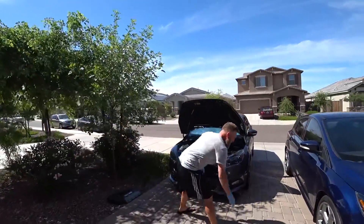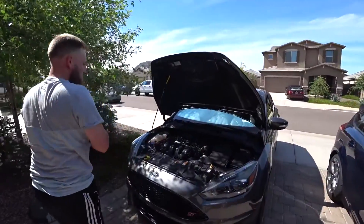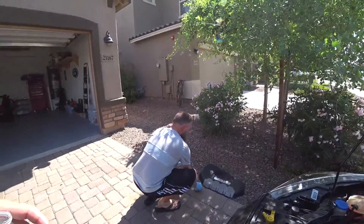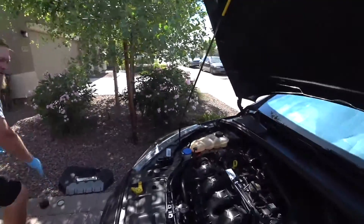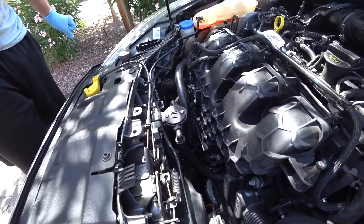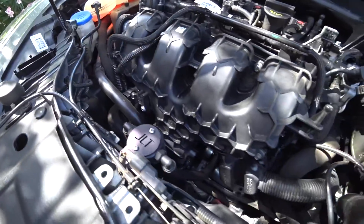Brad here runs a catch can system on his 2015 Focus ST — he also has an ST3. The system he's running is the JLT catch can, and it fits really cleanly right here in the engine bay.